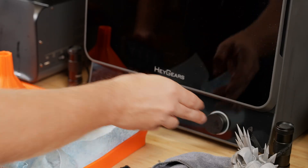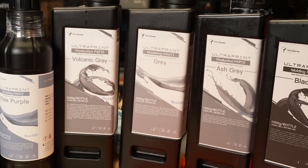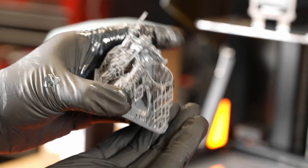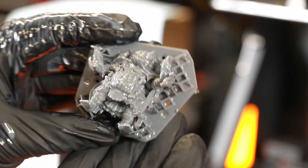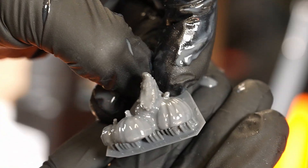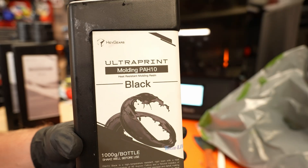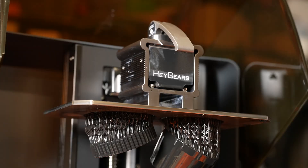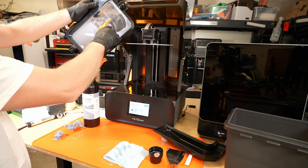The printer itself also runs fairly quietly. With the Heygears ecosystem, you are kind of locked into using their resin, which is really going to be a big turnoff for a lot of people. No one wants to be locked into using a single brand's material — there are way too many things that can go wrong with that. However, I do get why they do it: they are controlling every step of the process to ensure that they can deliver the best results possible.